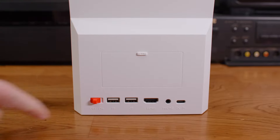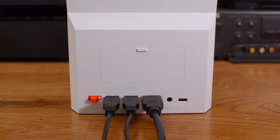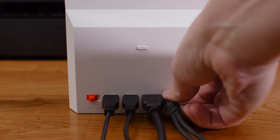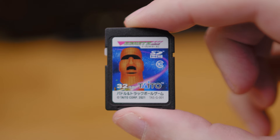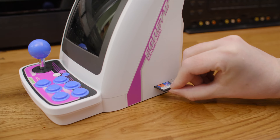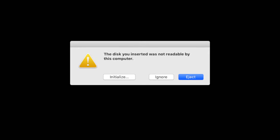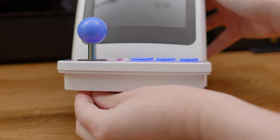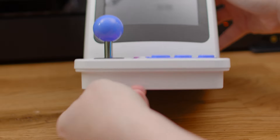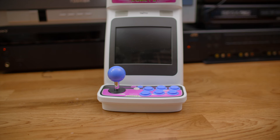On the back side, you have a power switch, two USB ports for external controllers, an HDMI jack which outputs 720p video, a headphone jack, and a USB Type-C for power. On the right side is an SD card slot where you can plug in extra games, like those that come with a special trackball/paddle controller. The card's format is unreadable by my computer. Underneath the unit is a switch that lets you select between four and eight-way joystick controls — I really wish I could show you the underside.